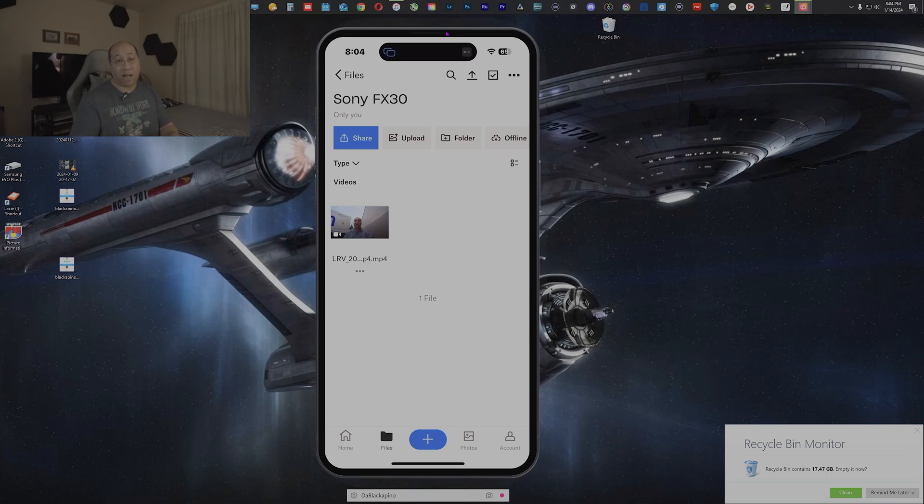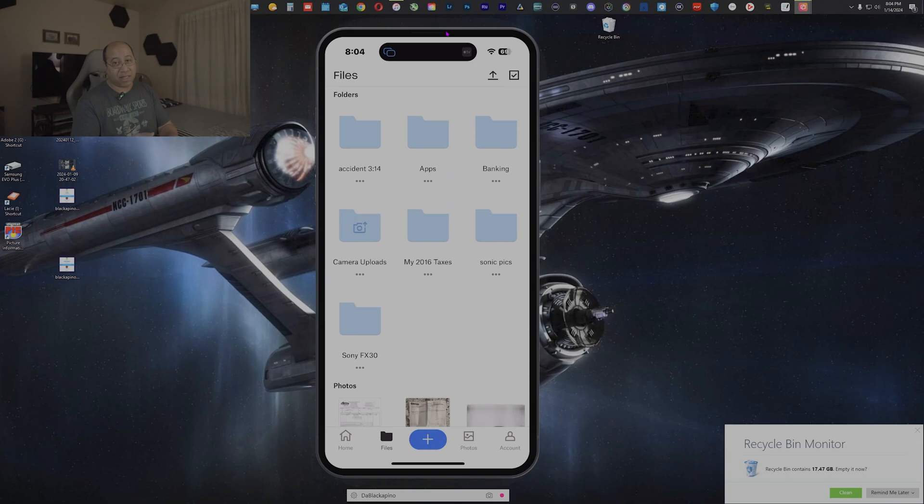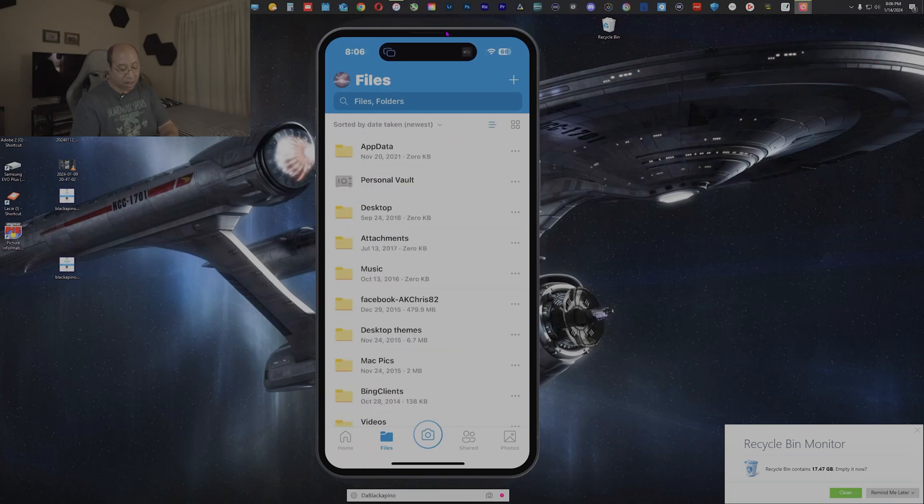Once it's done, hit Close, go back into the Sony FX30 folder, and the video is right there. Deleting in Dropbox is slightly different — you can't just press and hold; you have to tap the checkmark on the file, then tap Delete at the far left and confirm. To remember the workflow: every time you want to upload to Dropbox, it's always the line-with-arrow icon — that's your import button.